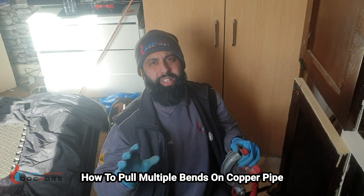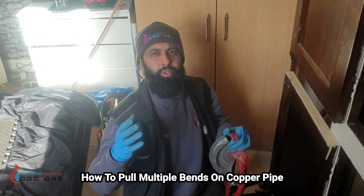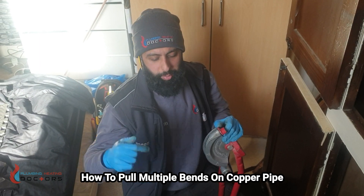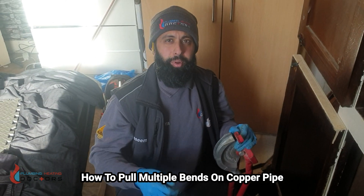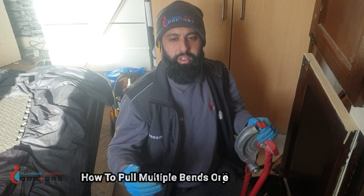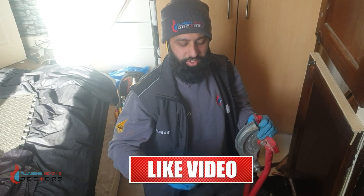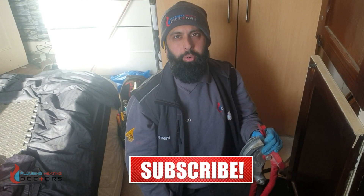Job done guys. You don't need a fancy bender — I'm using a Rothenberger but I actually use a cheaper today's tools one from Tool Station. Mine broke yesterday so this is my apprentice's backup. Don't worry about getting the most expensive things. Practice makes perfect. If you want to be a really good plumber or gas engineer, get used to bending and start doing it now. Make your mistakes as an apprentice. Eventually you'll make the money back with the time you save and the leaks you avoid. Like and subscribe, leave a comment below if you want more videos.